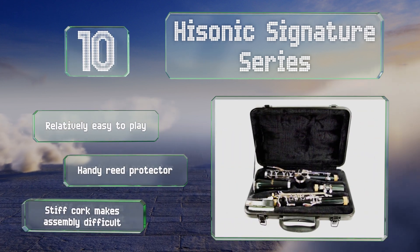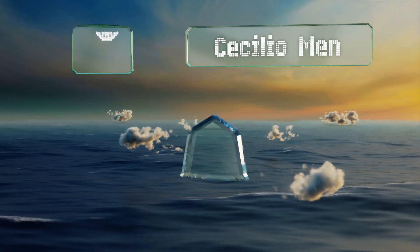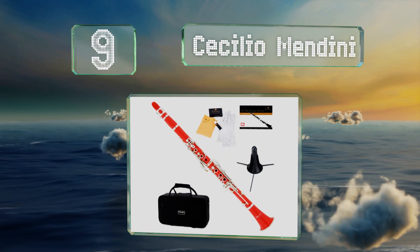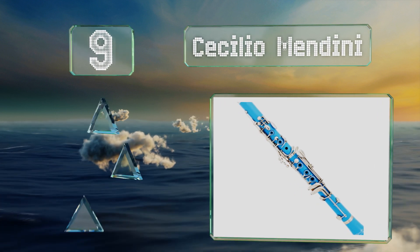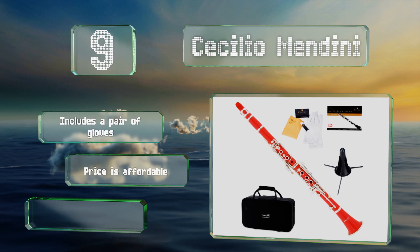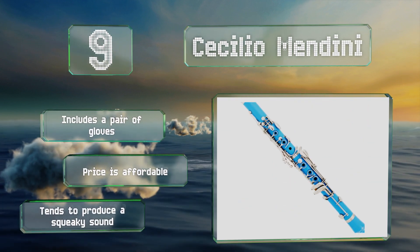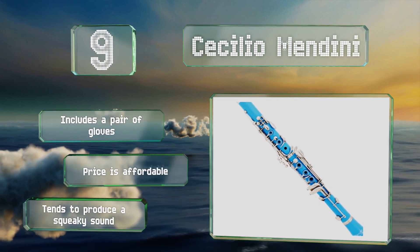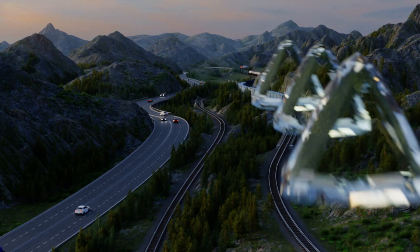At number 9, offered in a choice of several colors, the Cecilio Mendini comes with just about everything needed to get a child started, including a box of 10 reeds, a fully illustrated reference manual with fingering guide, and a foldable stand that fits conveniently inside the bell. It also includes a pair of gloves and comes in at an affordable price, but it tends to produce a squeaky sound.